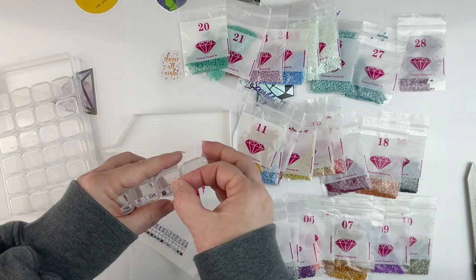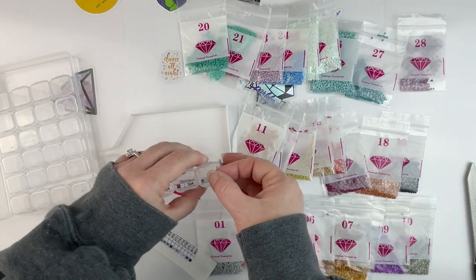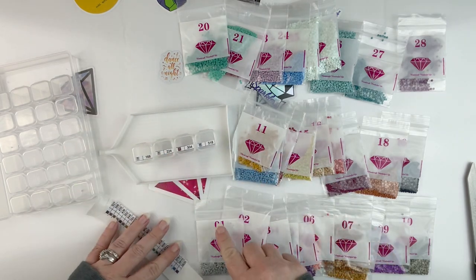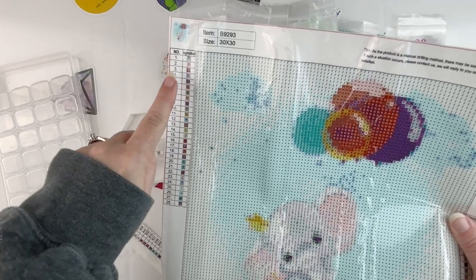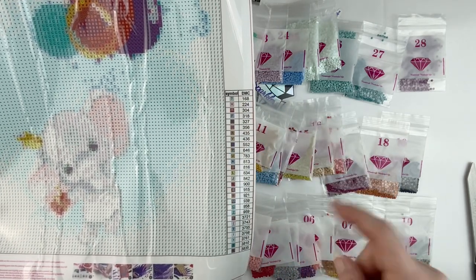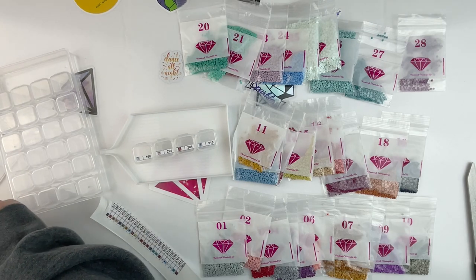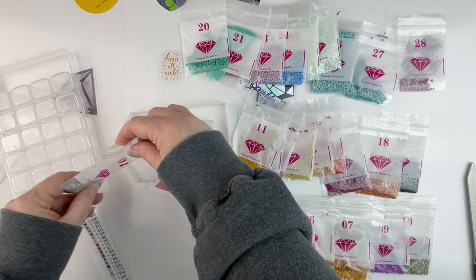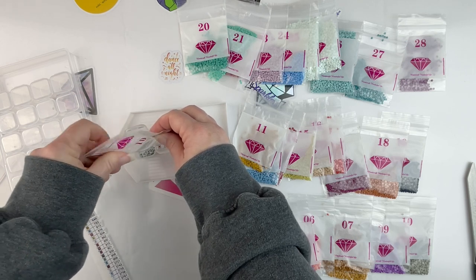I need to be careful since I don't have the numbers on the stickers — I don't want to get confused about which ones are which. I want to make sure I'm matching symbols with the DMC codes with the right numbered bag. So number one is DMC 168. This is one of those weird kits where on this schematic they're numbered with the symbol, but on the one I scanned in I've got the symbol and the DMC codes. As long as I'm going in order it shouldn't be a big deal, but I get to talking and not paying attention and who knows what mistakes I can make.